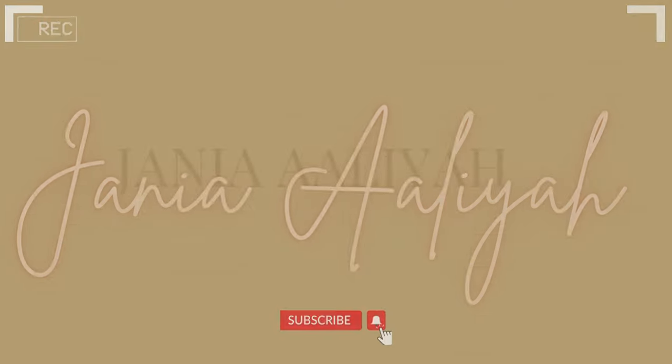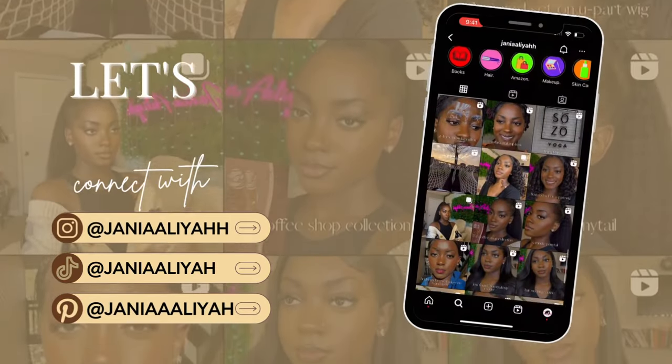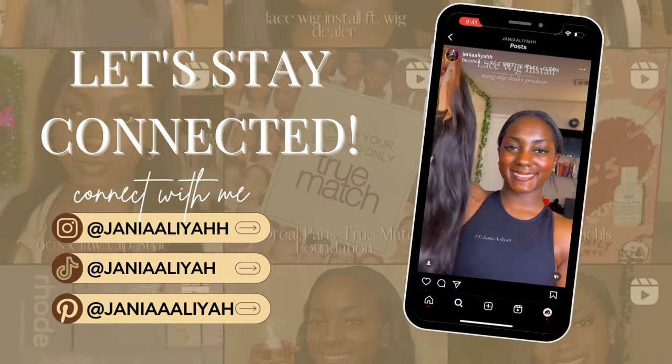What's up beautiful people? It's your Janaya Aliyah, welcome or welcome back to my channel. Today we're going to be trying out clip-ins, and y'all, clip-ins usually never work for me but we're gonna try them out. Straight clip-ins usually never work out for me — most of the time I feel like my hair is too short or I just didn't have enough clip-ins for a full head. So we'll see how today goes, and honestly this video may just turn into two different methods you can use to apply clip-ins, because we're gonna make these clip-ins work.